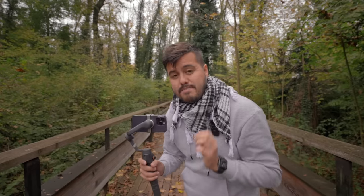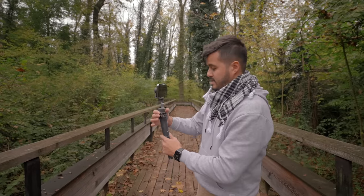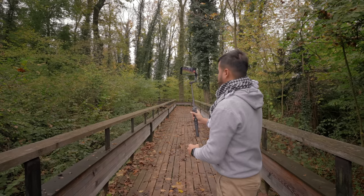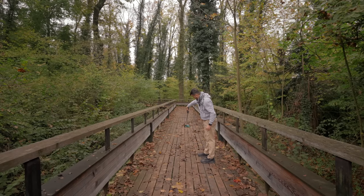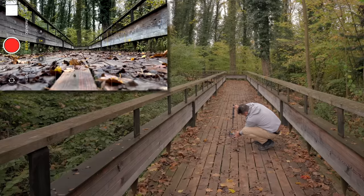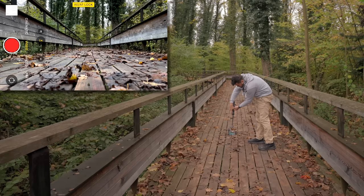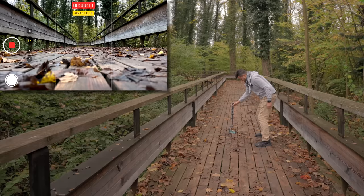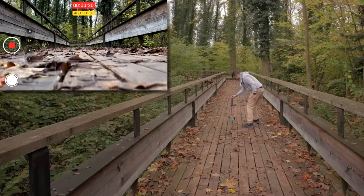Now we're going to create a shot that's a bit more advanced — we're going to use the extension pole to get a low shot. Simply pull out this part to extend the gimbal. Then I'm going to position the camera upside down to create a low shot. I'm going to make sure to set and lock focus, then simply press the record button and slowly push forward. Try to be steady as you do this move — it's not that easy and does take a bit of practice.